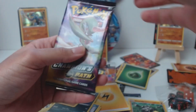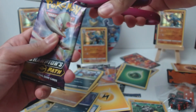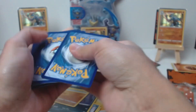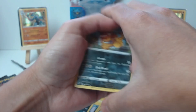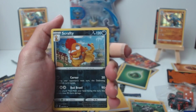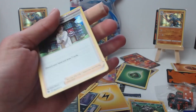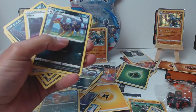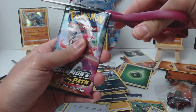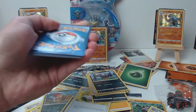All right, let's do it again and see what happens. Four and then two. Reverse is a Scraggy and our rare — we have a Professor's Research. I'll take it. Oh, another Machamp energy — there we go, take it buddy. And then we got these guys over here. All right, now back to regularly scheduled programming.